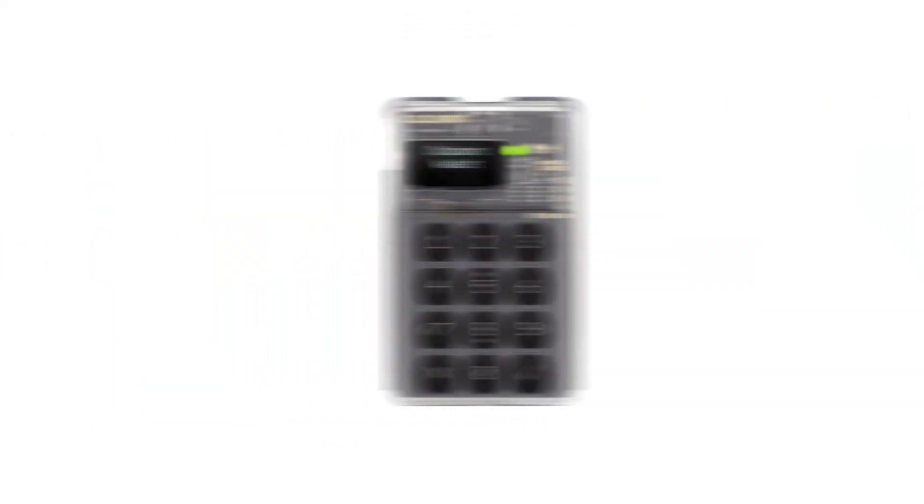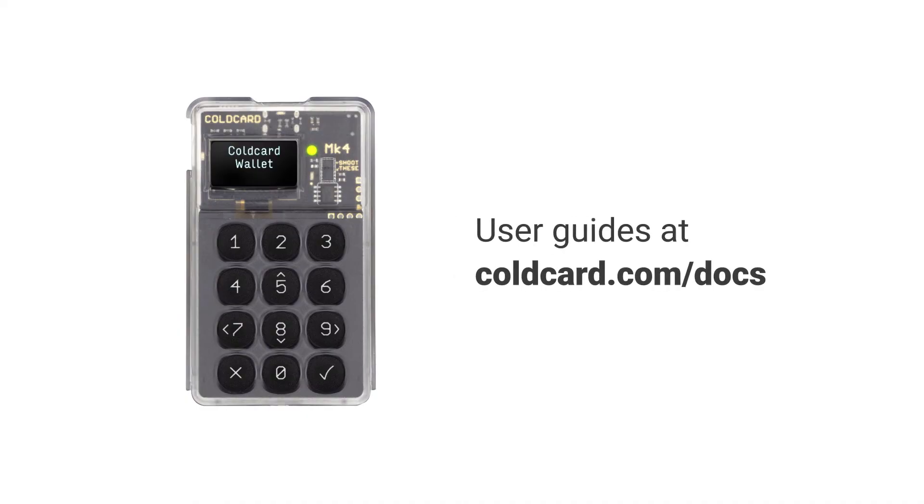If you want to learn more about how to use your ColdCard, head on over to coldcard.com/docs and check out our user guides, or watch our other video tutorials. Thank you very much!